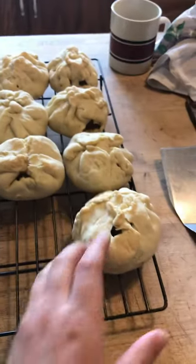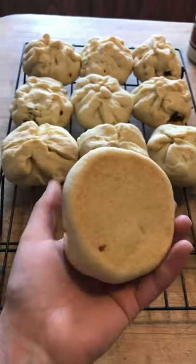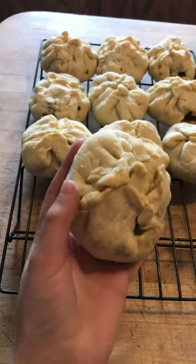A little while later the pork wings are done. And now I've got my first batch of my buns done.